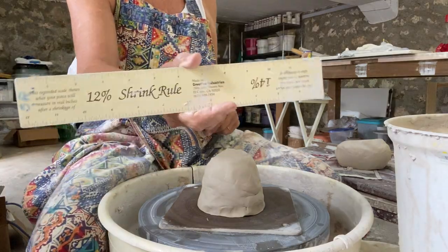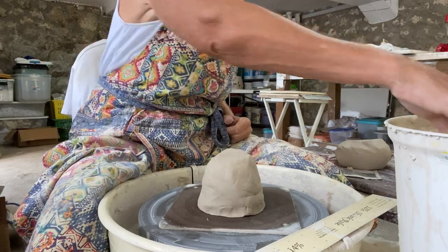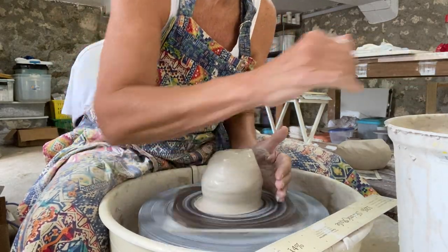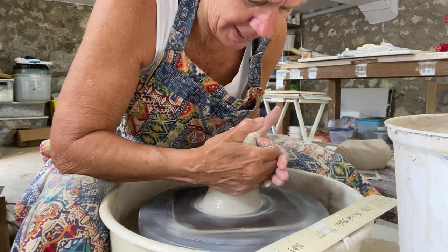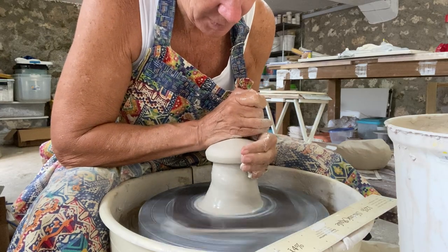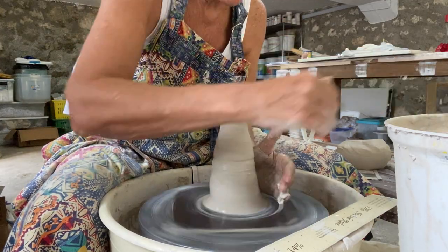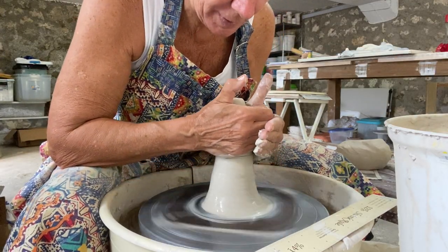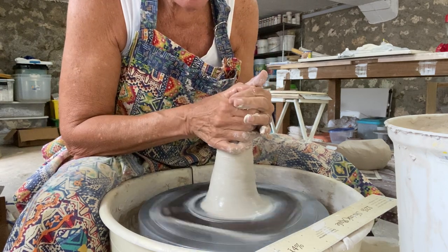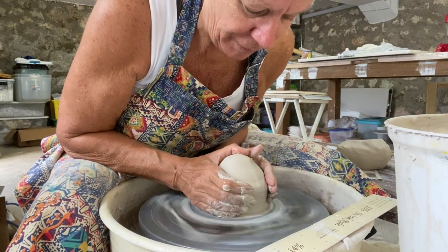This is a special ruler I have that I use when I'm making pieces to a specific size, which yours is. You're very specific on it being five inches wide and ten inches tall. So I actually make it bigger than that because clay shrinks as it dries, and then I will give it what they call a bisque fire — it's the first firing. I glaze it and then I fire it a second time, and then I end up with a finished product.